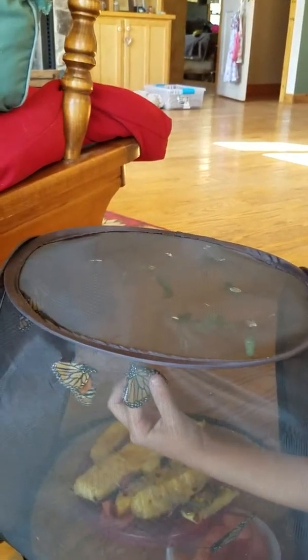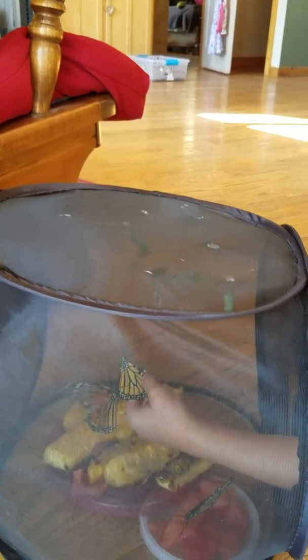Let me grab one other one — nicely and gently. Oh, you got two at the same time! Putting it on the pineapple, see if they drink. Nope, they just flew off.